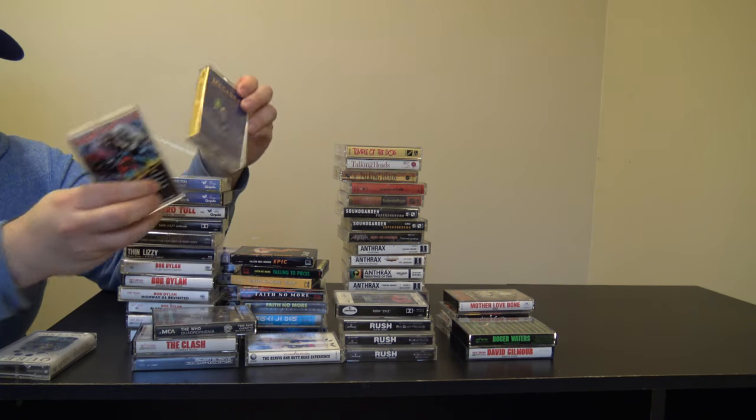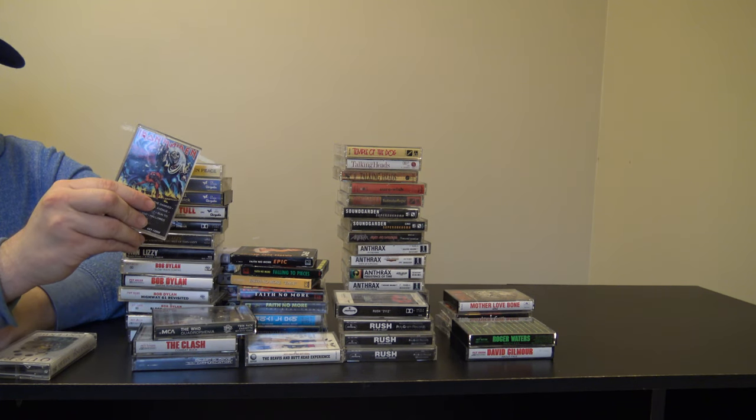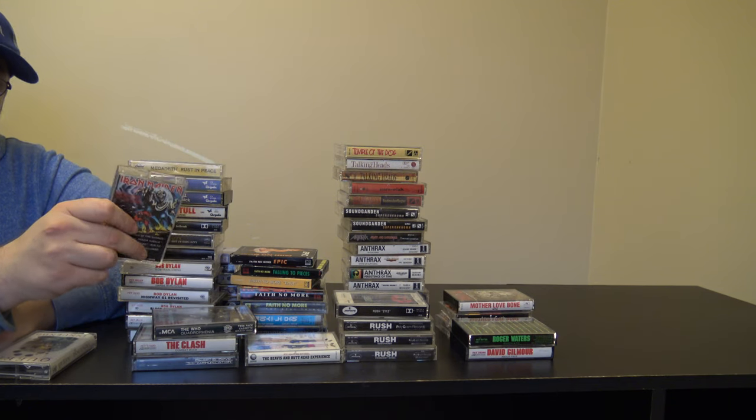Here's some metal ones. There's Megadeth's Rust in Peace, which is probably my favorite album by them. And then here is Iron Maiden's The Number of the Beast. I'm not sure if this is my favorite Iron Maiden album but I still like it — it's probably their most well-known one.